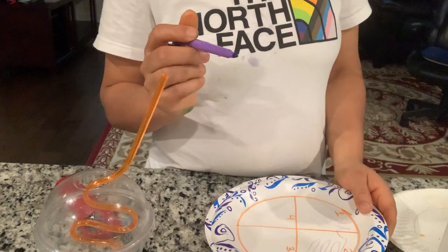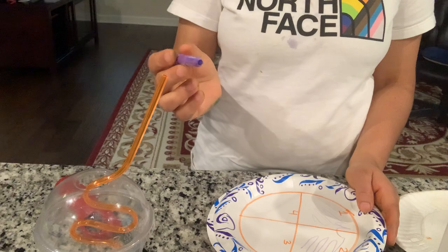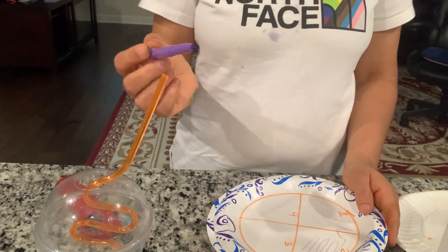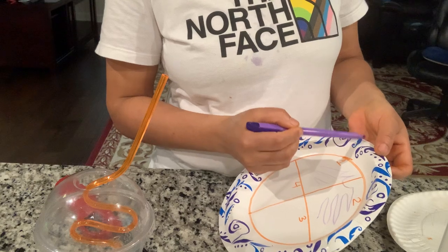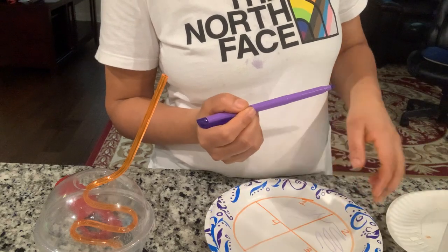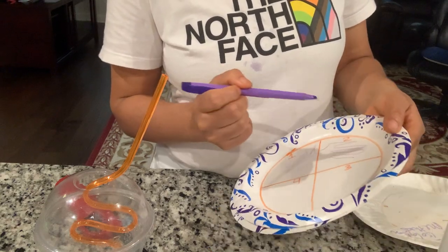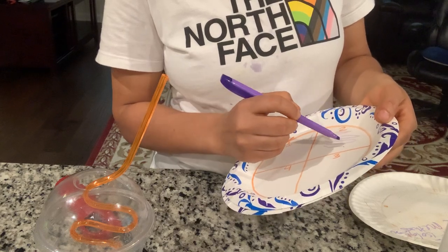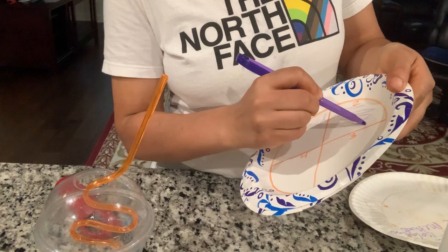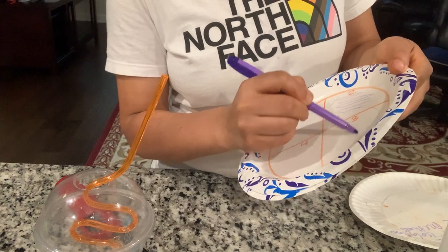Again I need to put the loop on the flame for sterilization and let it cool down. I'm going to draw quadrant three using some sample from quadrant two. And this is my quadrant three.